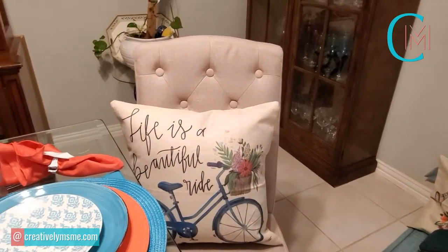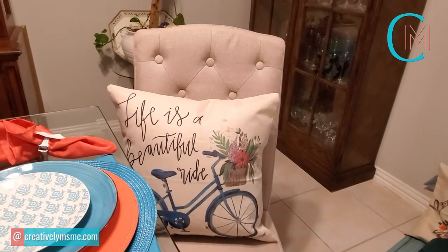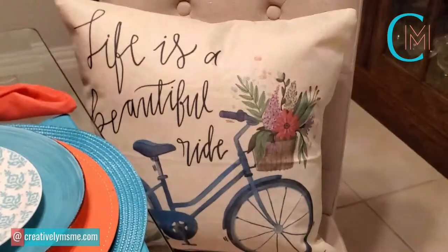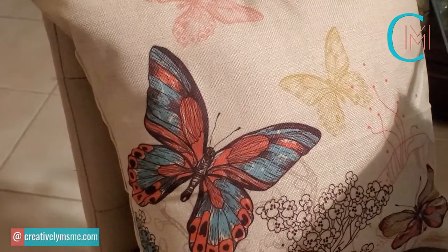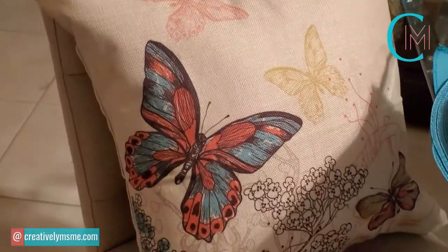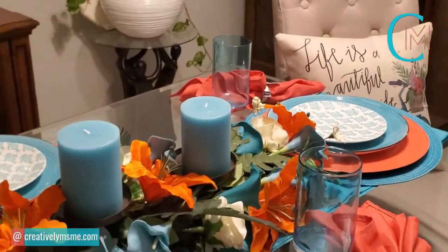I'm going to start off — each chair has a pillow. The pillow covers were purchased on Amazon. This one has a little bicycle on it, and it says 'Life is a beautiful ride,' which I thought was really pretty. Then on the opposite end of the table, there's one with butterflies for spring — teal, peach, and gold. It's very pretty. This came in a set of four from Amazon, but I chose to only use two of the spring pillow covers on the table.